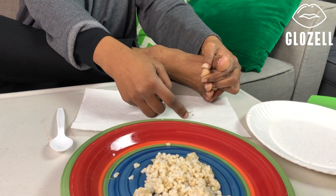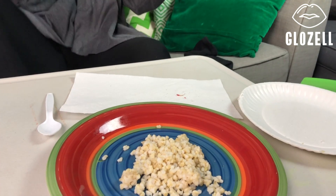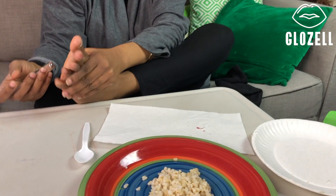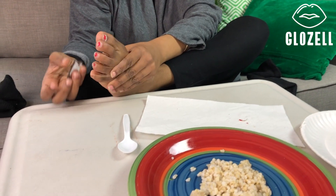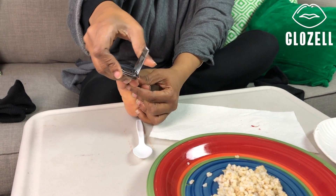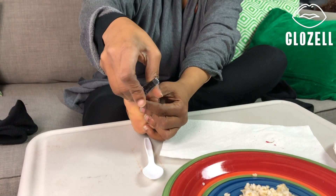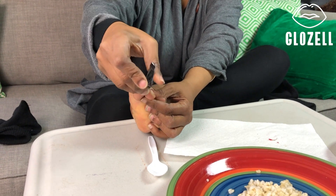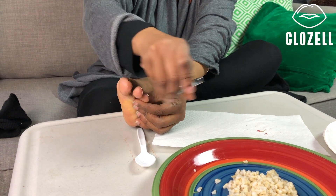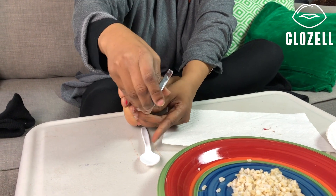Since one flew away, I think I'm going to use the other foot also. I have some good ones on there. There you go. Gently. Gently. Sometimes they fly.